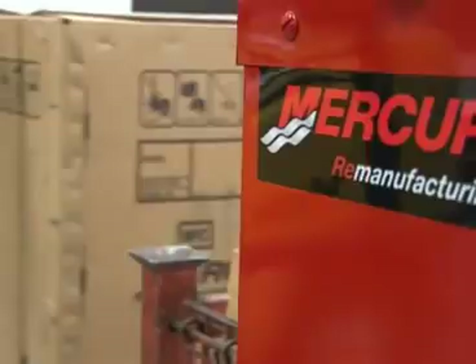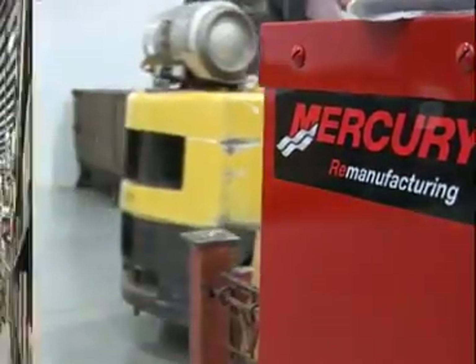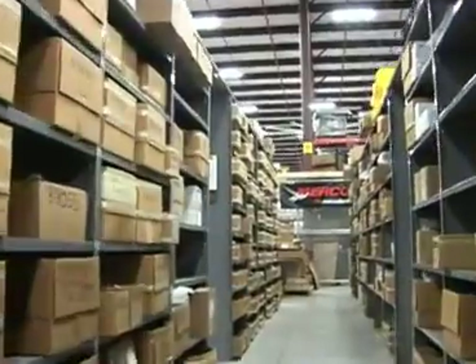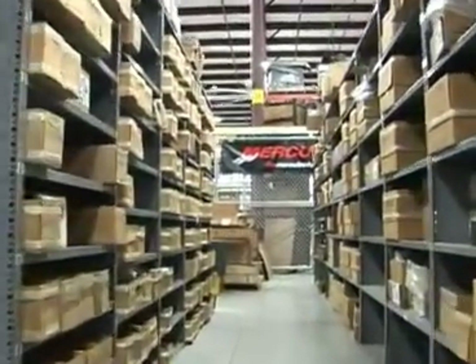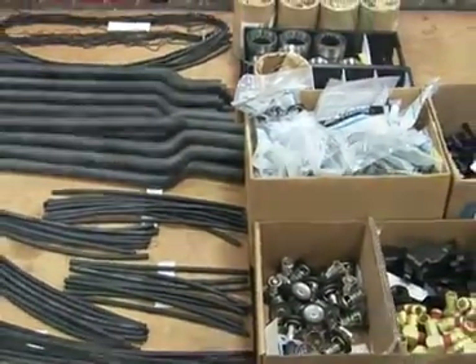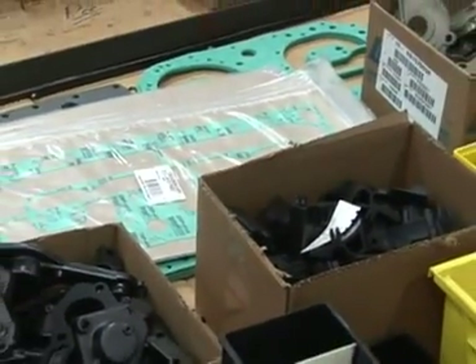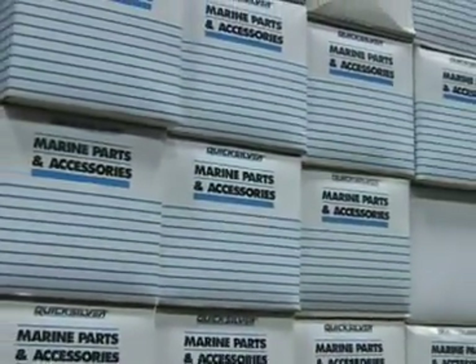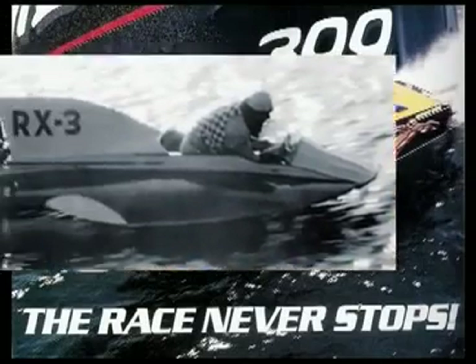The assembly section of Mercury's new plant is where remanufactured components and new parts come together to form the finished product. Many rows of shelving laden with new Mercury parts represent a significant percentage of each remanufactured powerhead. Many of these new parts are updated versions of original equipment, so the finished remanufactured powerhead is in some ways a better product than when it was new.